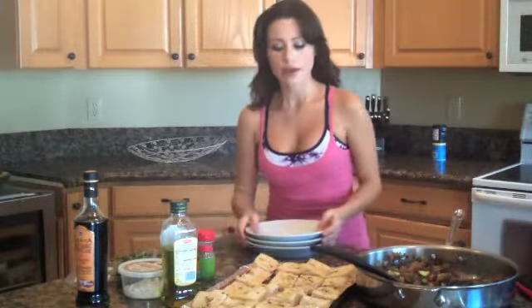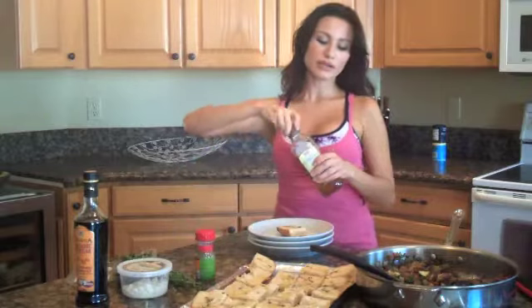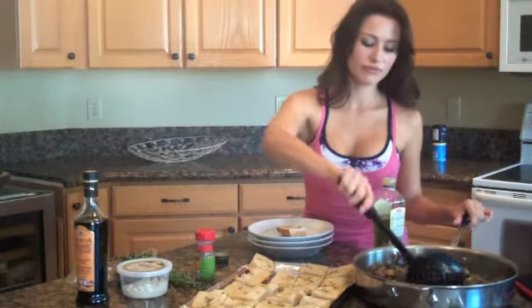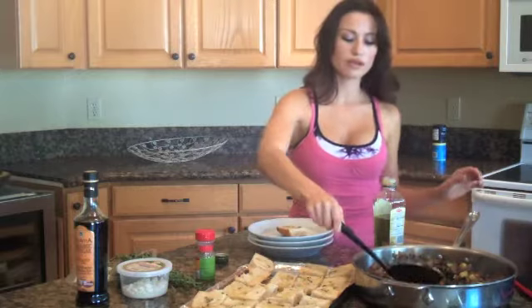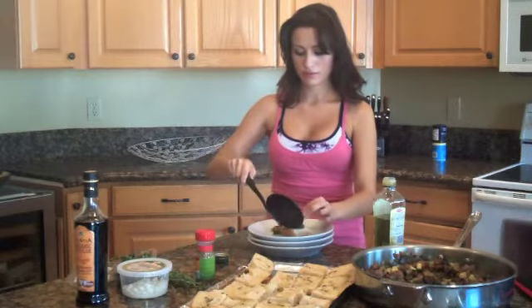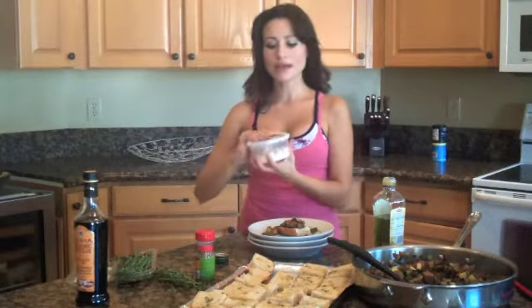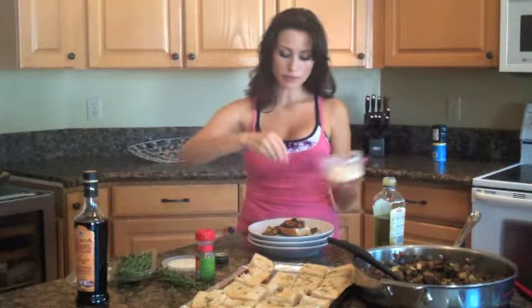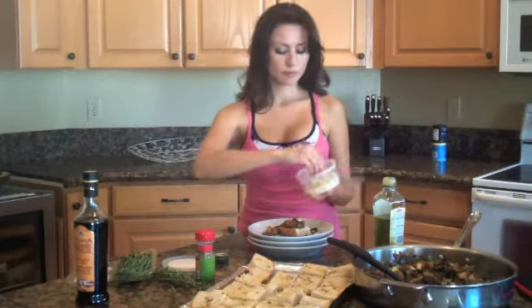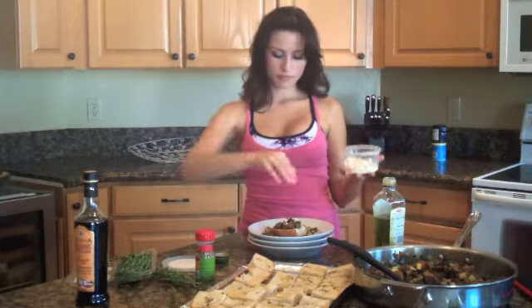So what I start with is a piece of bread. I'm going to put just a little bit of olive oil on it. Just a tiny bit. And then my mixture, which is so pretty — it really turned out nice. And I'm going to crumble my Italian feta cheese on top. It's very pretty.